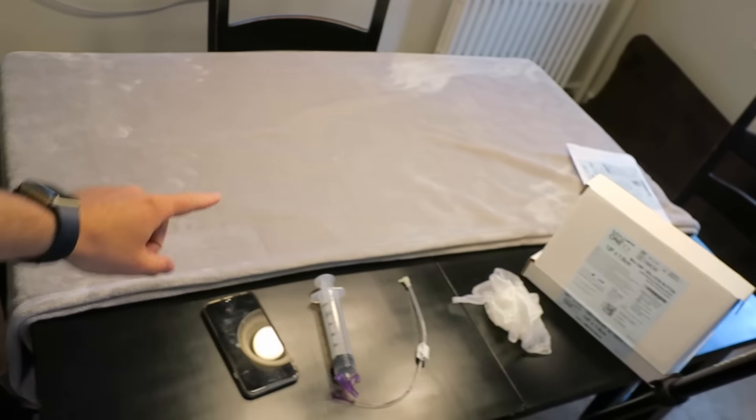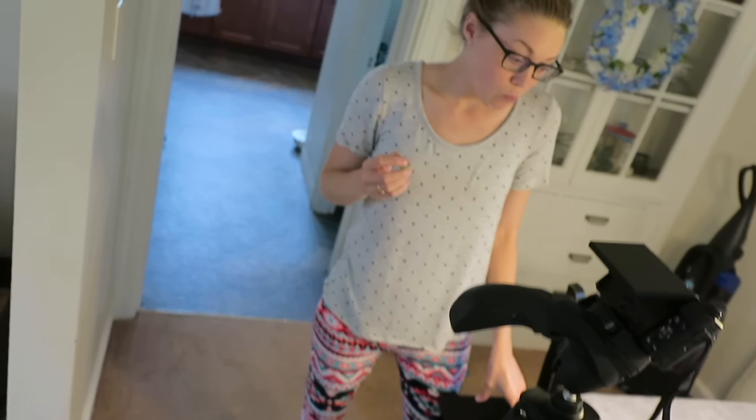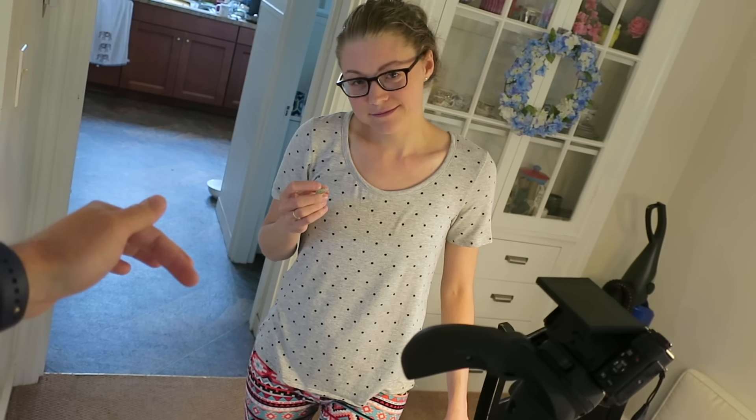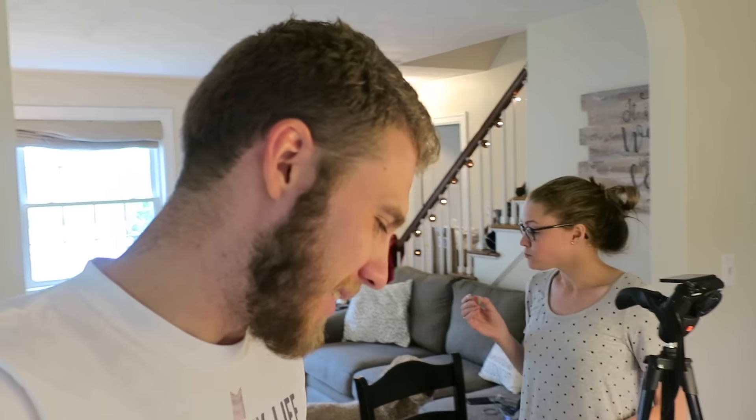Alright guys, we're getting ready to change Mary's feeding tube button and we've got a camera set up. We're going all out here — we even had Mary swallow a camera and we had to time it just right for when the camera would get to her jejunum. Just kidding. We want to show you guys the process because it's our first time and we find it kind of fascinating. Maybe you have a feeding tube, maybe you're just curious or whatever else — we're gonna show you what it's like.